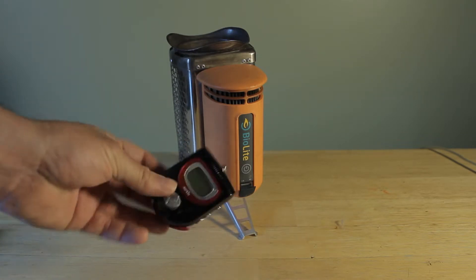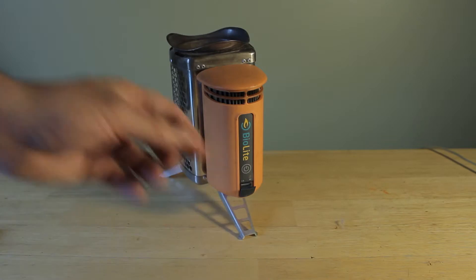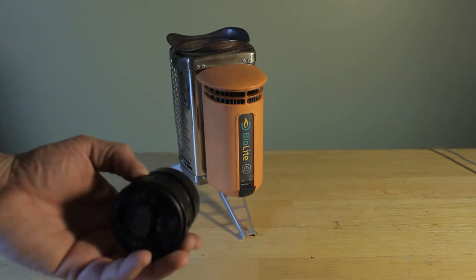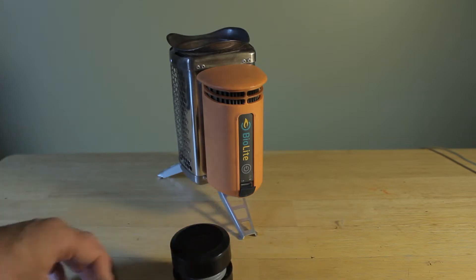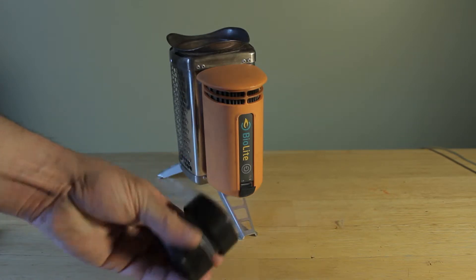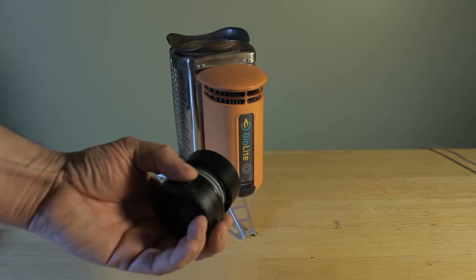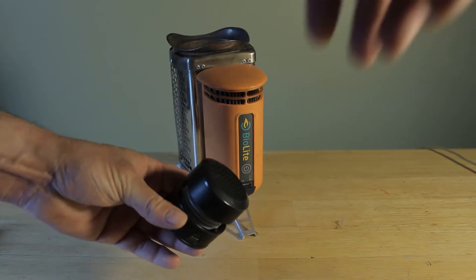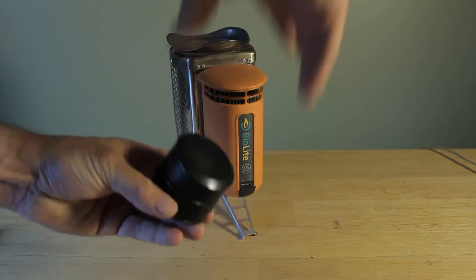You can charge things like your MP3 player, and if you need to listen to music there's a radio built into this one. Or if you have a little fancy speaker like I do — these are great by the way — it's rechargeable and has a built-in lithium-ion battery and produces great sound.